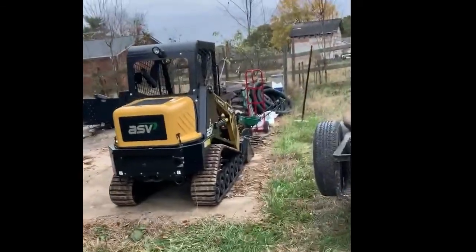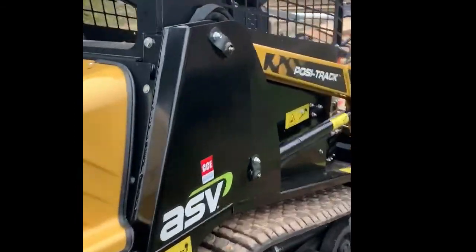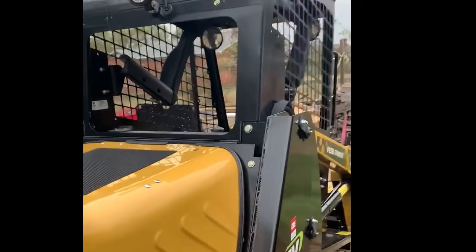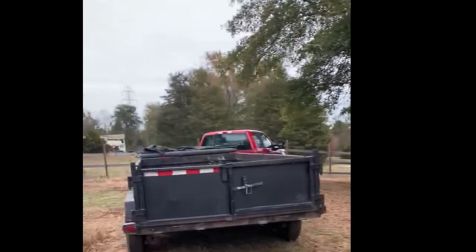We're gonna take our ASV to the job site for the first time today — been running it a little bit around the house. Shout out to CCE Equipment, that's where I bought this machine from. Good guys right there, pretty much hassle-free. Good machine. Alright, let's take it to the job site.